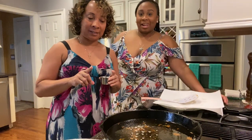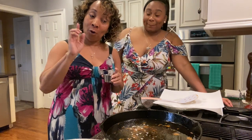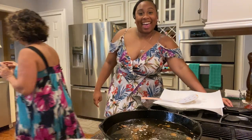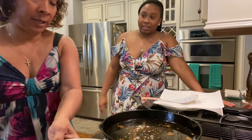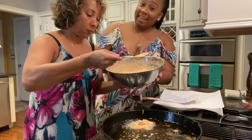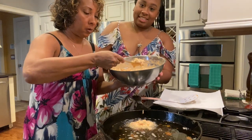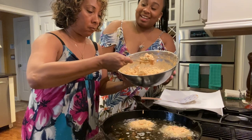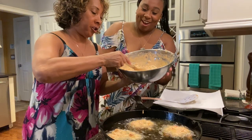The oil is nice and heated so we're heading over to the pan. To test if the oil is really ready, old school like grandma used to do — take a little bit of water and drop it in. Crack, snap, pop — there it goes!